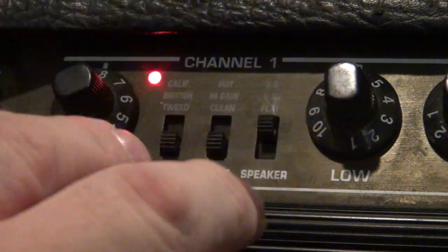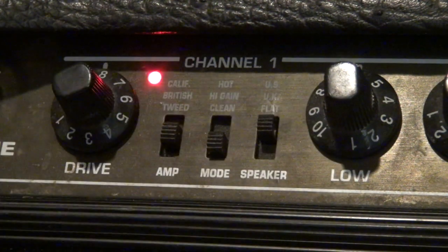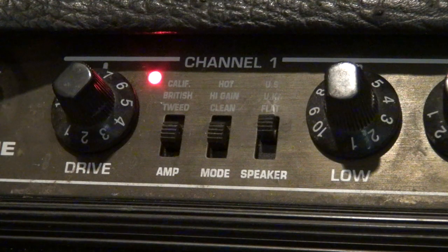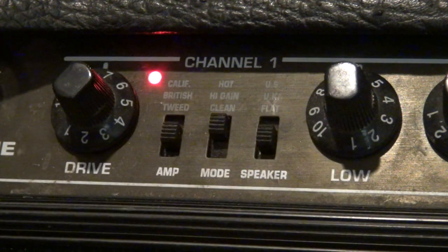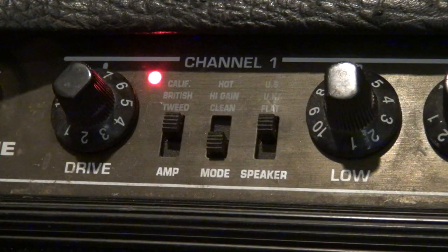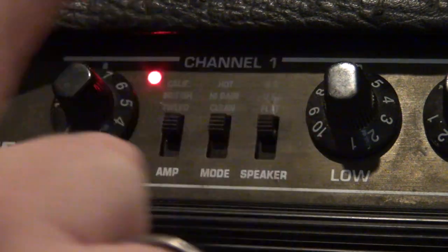So you have Tweed, which is the vintage sound. You've got British, which I imagine depending on the mode - you have clean, high gain, and hot. Clean is probably going to be closer to an AC-30 maybe. High gain is probably closer to Marshall. And then you've got hot, which I imagine is even more driven. Then up here on California, I imagine that's supposed to be more blackface Fender style. And then you have speaker coloration. These are all going to have to be cleaned out because they're affecting the ability for the signal to pass.